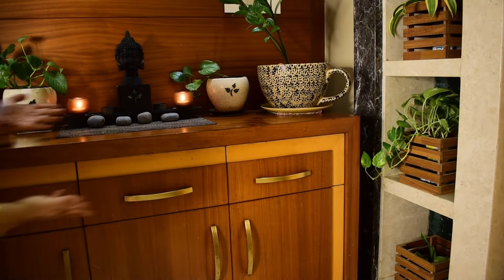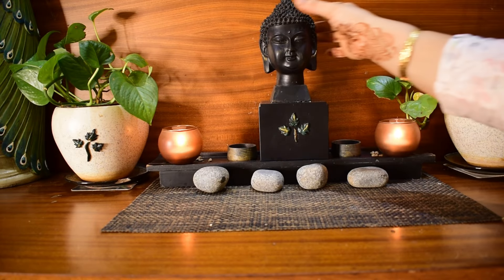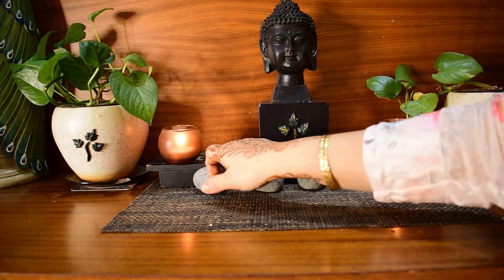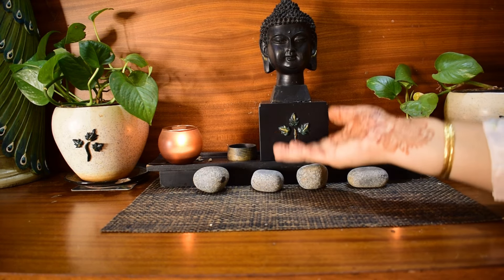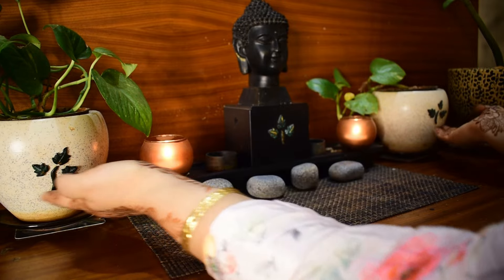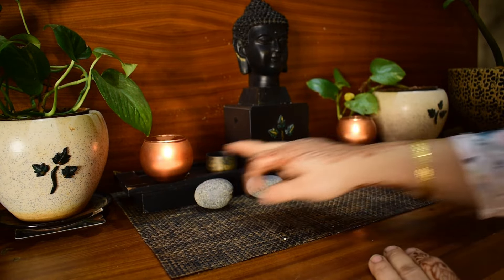Above is the false ceiling. To the right is the foyer area where we have a Buddha statue bought from Home Center nine years ago. I made some alterations using an old watch box and created a similar pattern on these three items using M Seal, so they look like a set.